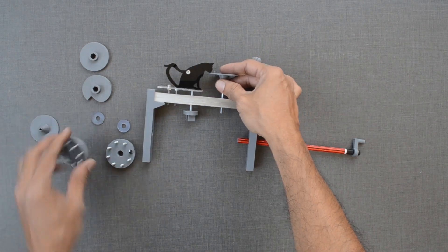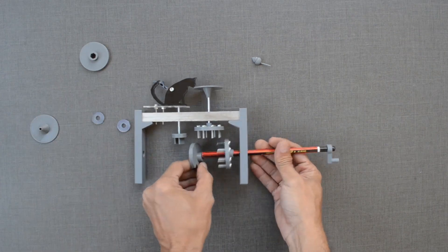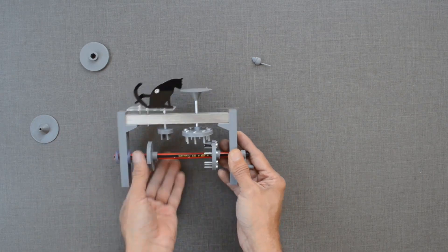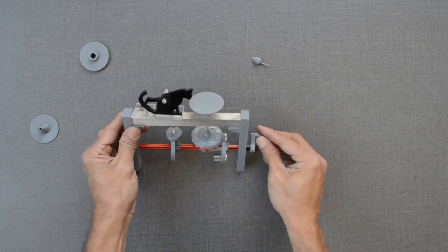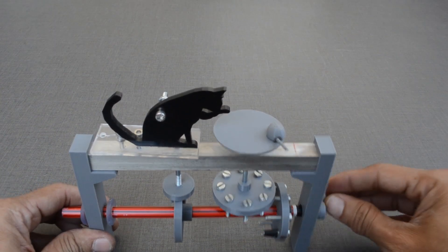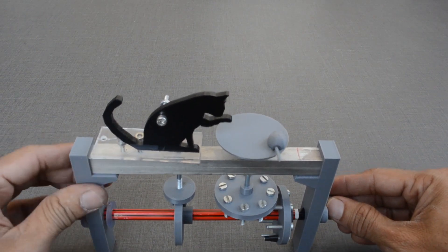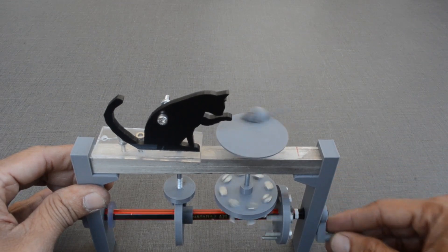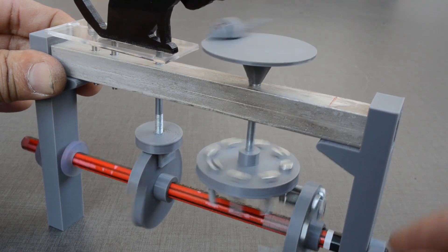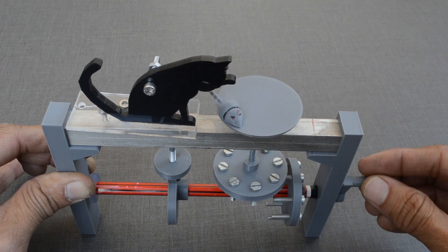Let us use a pinwheel instead of a plain round cam. Now the position of the mouse can be adjusted such that the mouse barely misses the cat. The position of the mouse can be changed as well, so that it arrives after the hit.